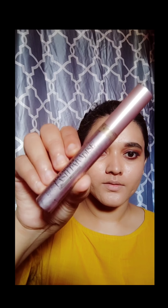For mascara, I'm using L'Oreal Paris Voluminous Lash Paradise Waterproof Mascara. It's a very good mascara and after using it, I don't need false lashes.